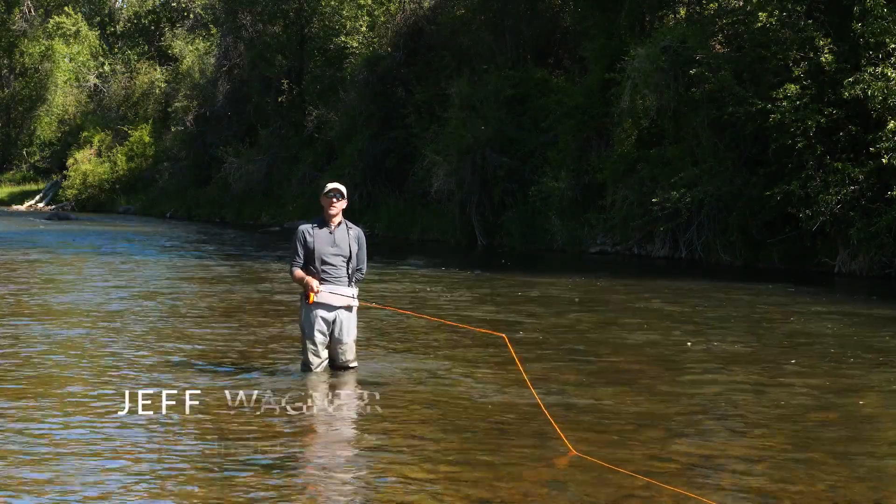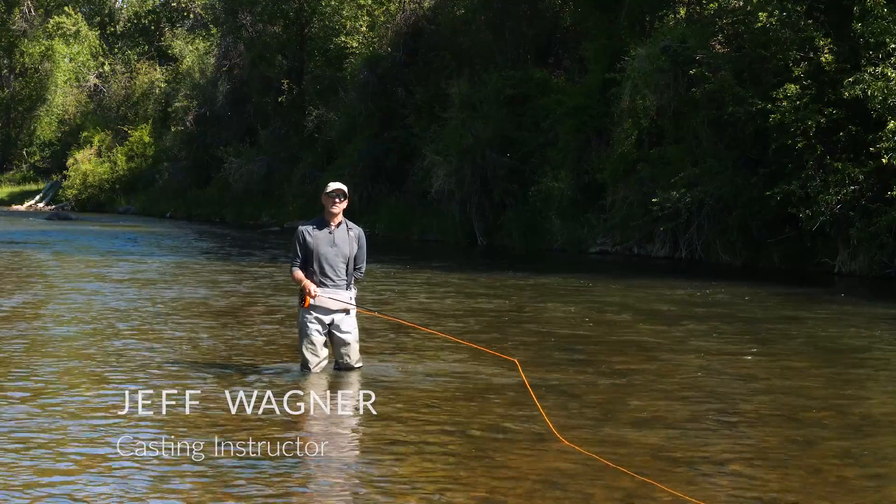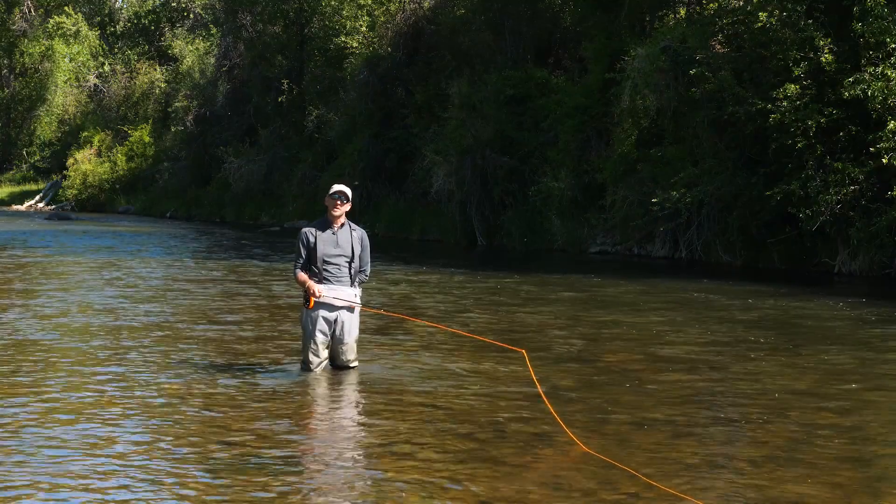The pickup and lay down is one of those foundational casts that you can use at almost any skill level as a fly angler, but it's probably also the first cast that you're going to learn when you learn to cast.